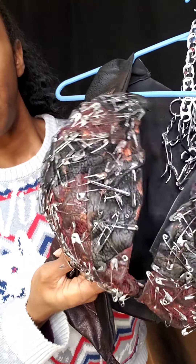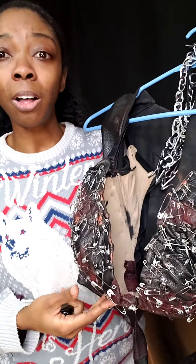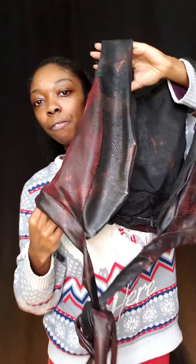There's literally — I used, I want to say, all together about a thousand safety pins between this and the skirt, which I'll show you in a second. This is the vest that I made for her.